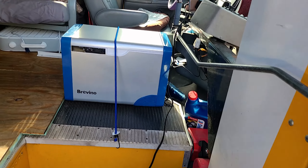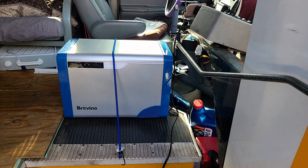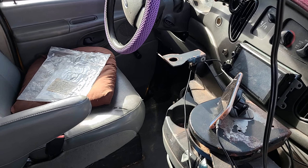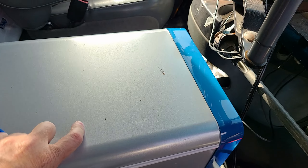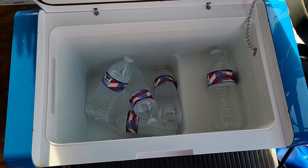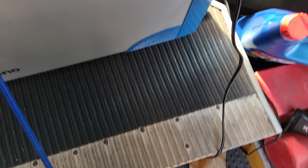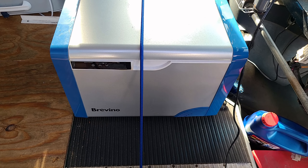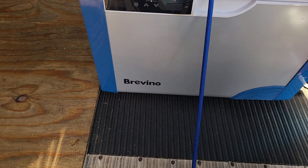Getting into the bus — this right here is a 12-volt refrigerator-freezer. You can make it either one based off the controls. It actually runs off this cord here, which goes to a cigarette lighter, so it's 12 volts. It works extremely well. I've got it strapped down with a little bungee cord so it doesn't go flying if I hit the brakes. It holds quite a bit for its size and does a great job keeping things cold. I didn't pay much for it — I think it was like $129. It's called Bravino, not a top-end model.